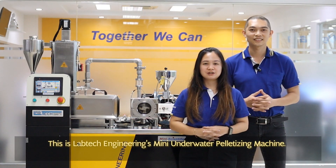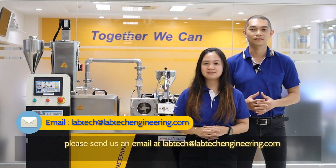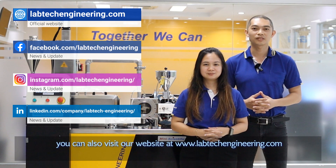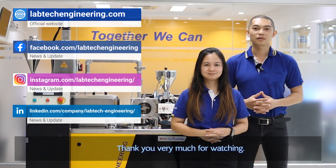This is Lab Tech Engineering's Mini Underwater Pelletizing Machine. If you need more information, please send us an email at labdac@labdacengineering.com and our sales team will get in touch with you. You can also visit our website at www.labdacengineering.com to learn more about our machines. Thank you very much for watching.